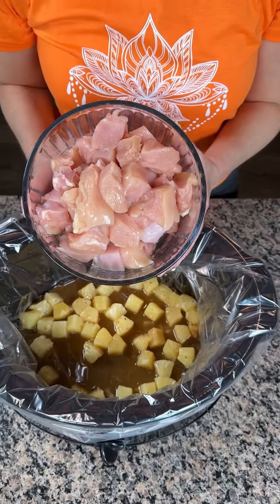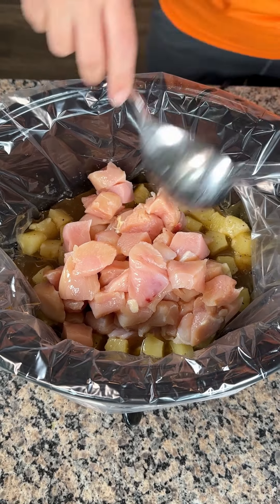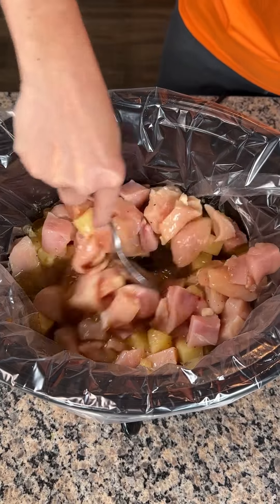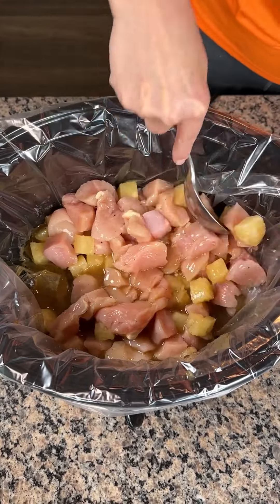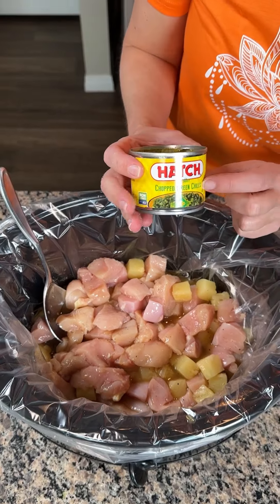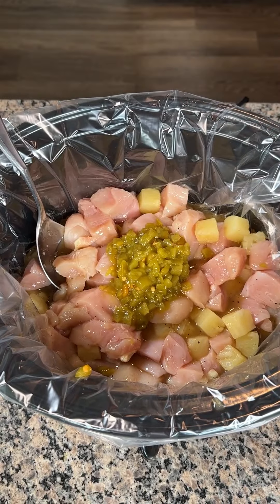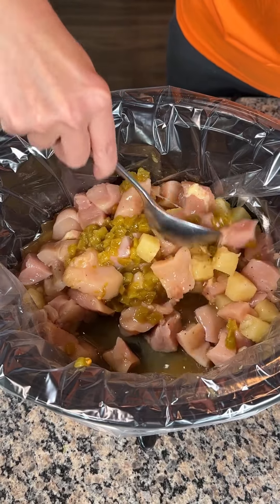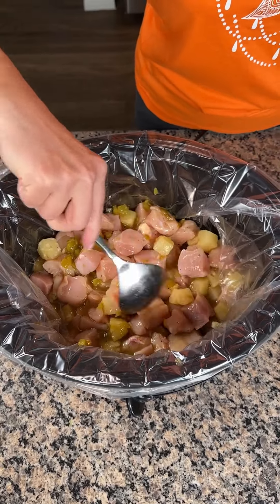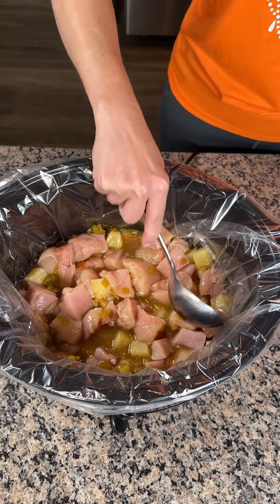Next we have chicken — about two pounds of chicken breast, cut up. I washed it with dish soap and water. Always wash your chicken. So: cut up chicken, pineapple, soy sauce, brown sugar, salt, and pepper. We're gonna give this a little mix — we want all that juice, y'all. We also have a can of green chilies; I have the mild kind, but use whatever you like. Putting that right on top, then one more little mix. We're just gonna put the lid on and cook this on low. My crock pot cooks pretty fast, so probably about three hours for mine, but it really depends on your crock pot. We're gonna cook it until the chicken's done, and I'll show y'all what else we're gonna make with this delicious, yummy pineapple chicken.